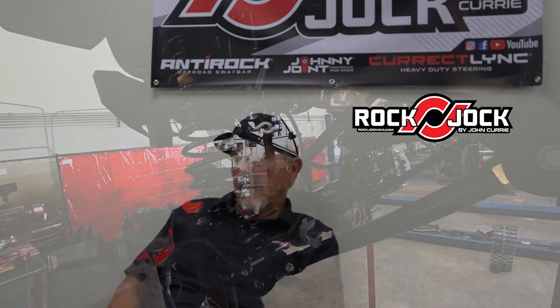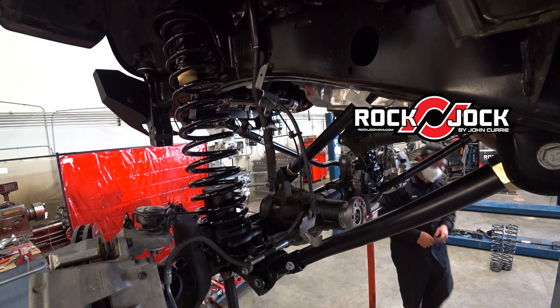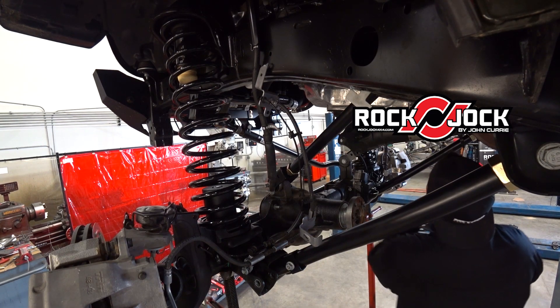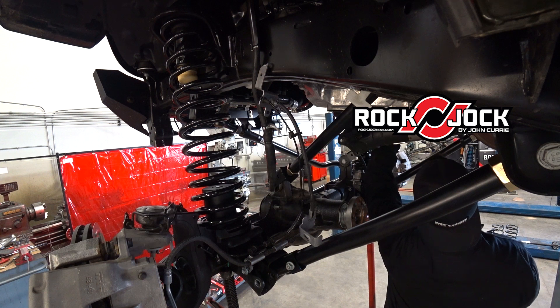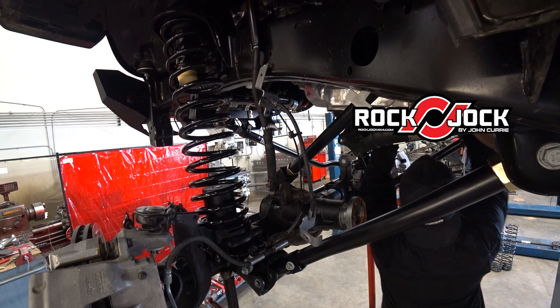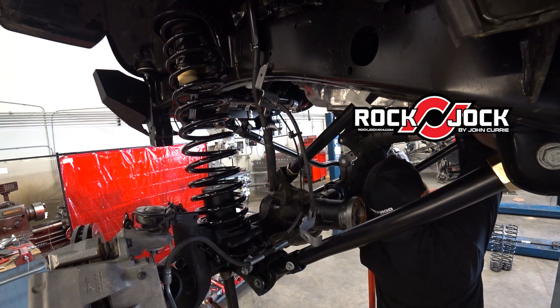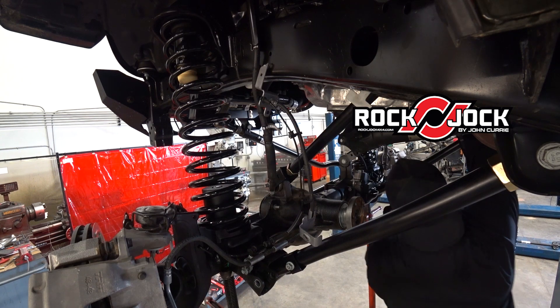How do the spring rates compare to stock? They're very, very similar to stock. We want to maintain that quality ride, so we're using a spring rate that's really close to what stock is. The JK had more of a progressive or dual rate — it started with a stock rate and then ramped up. Same thing with the JL: it starts with a very similar rate to a stock rate and then ramps up.